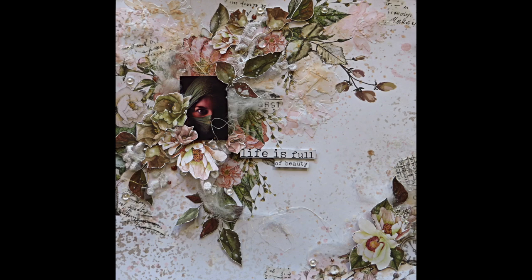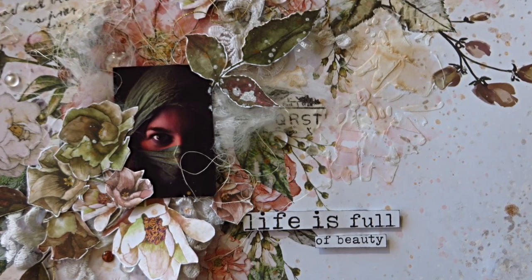Hi you guys, it's Asia here and welcome to my Mixed Media channel. Today I have for you a very easy, very dreamy and very on-budget tutorial.